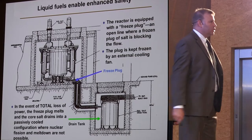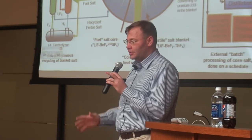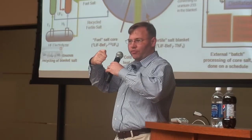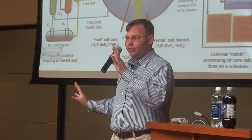The drain tank, on the other hand, is designed to maximize the rejection of thermal energy to the environment. One of the hard things about designing a nuclear reactor is to design it to not lose any heat while you're running it, but then to turn around and try to keep it cool if something goes wrong. So there are two conflicting things.